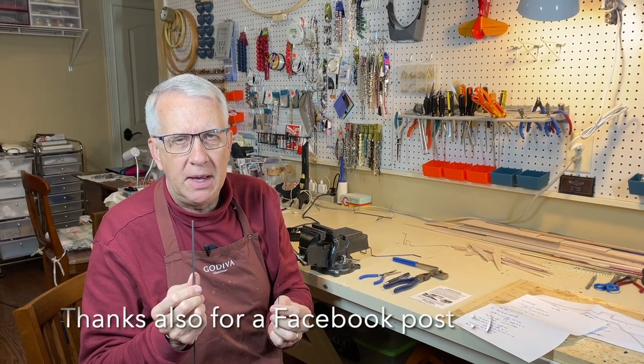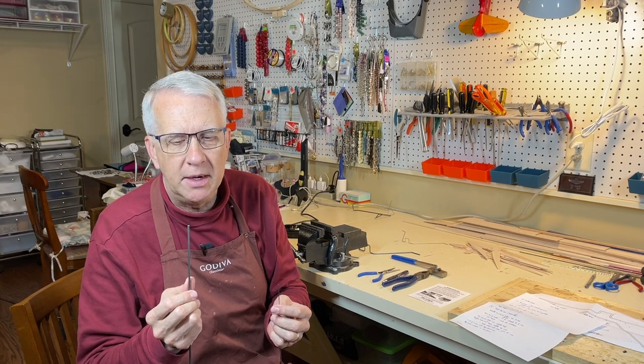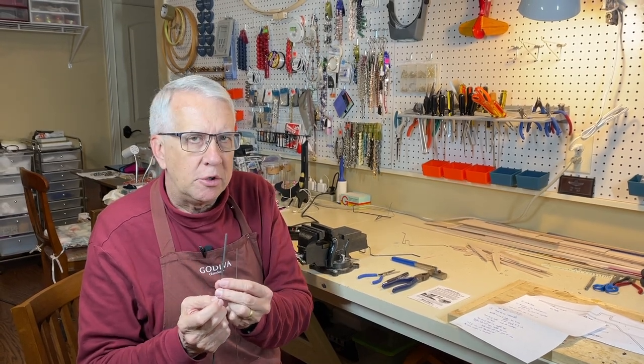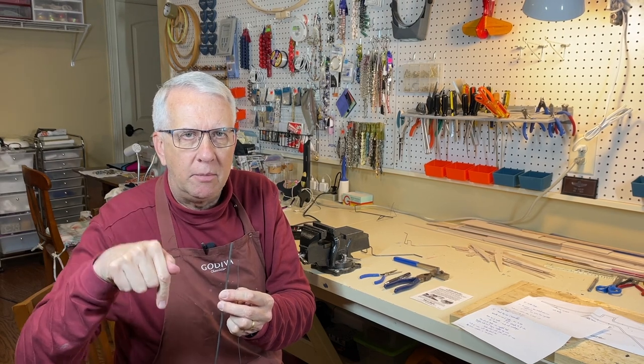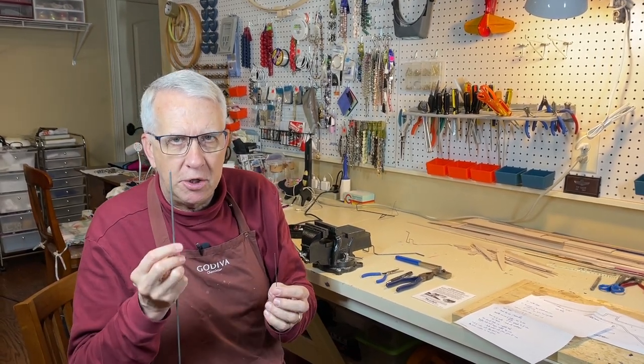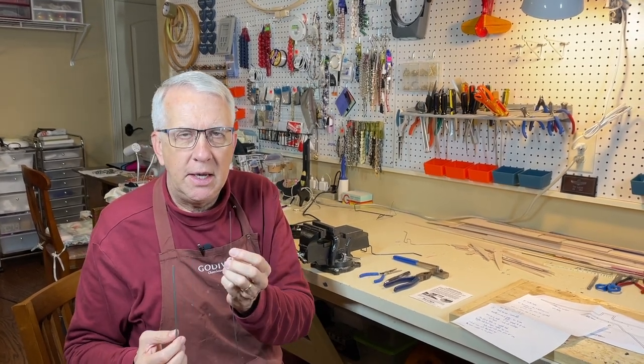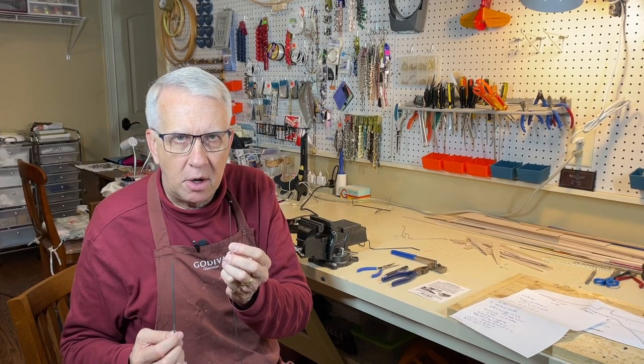Once you bend it, it'll keep the bend, but you absolutely have to have tools in order to do the bending. I'll show you how to use a jig for this thicker wire — I'll put the time mark below if you want to jump ahead. But first I want to give a short discussion on how to make a Z bend with the smaller music wire.